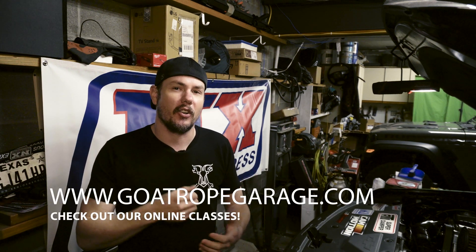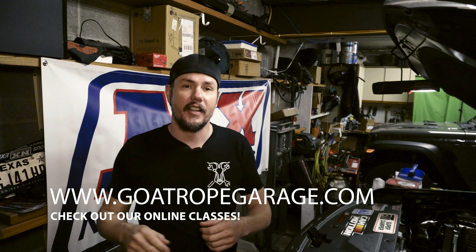Thank you to all the new subscribers out there, and of course thank you to the sponsors. Make sure you check out GoatRopeGarage.com — we actually have classes set up for August. There are going to be three separate classes, all held on a Sunday: 3rd Gen, 4th Gen, and 5th Gen Tuning Fundamentals and Basics. They're a two-hour class and there are seats available. You can also find a link on there to our Patreon where you can get tuning assistance — you sign up, pay a monthly fee, cancel anytime, and it gets you access to tuning assistance.